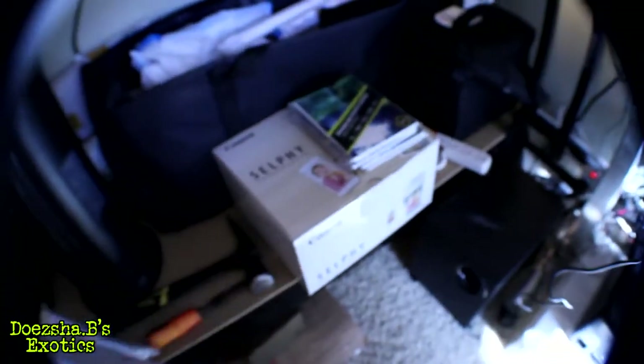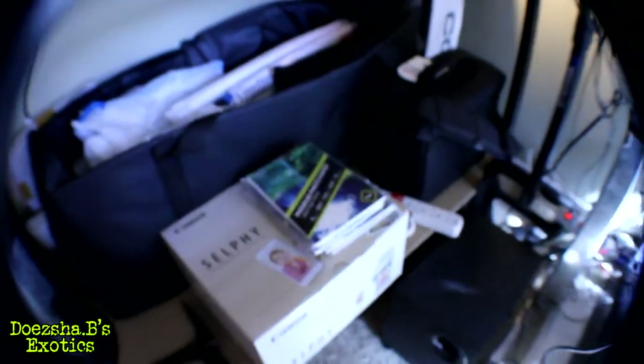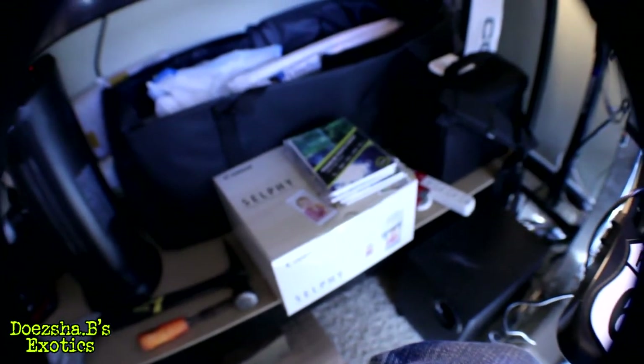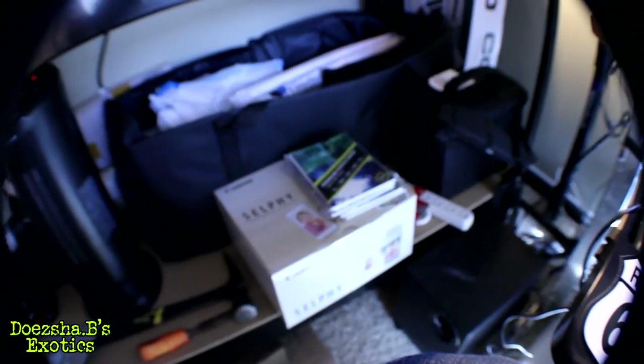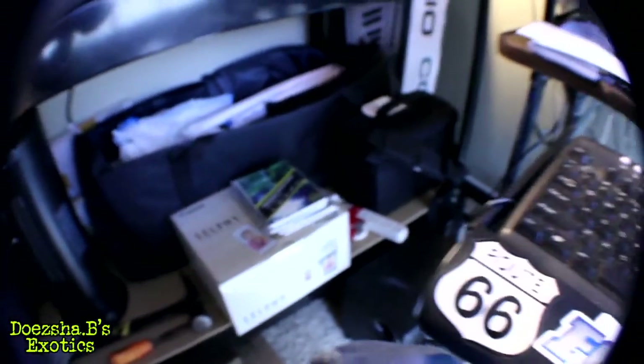I ordered some plastic sleeves, got myself a photo printer, some photo printing paper, and ordered a light box from Amazon. Once those items get here, I'll be able to take pictures of my snakes, use my photo editing software, add the QR codes, and get everything printed up.